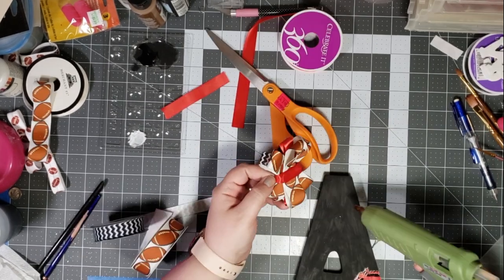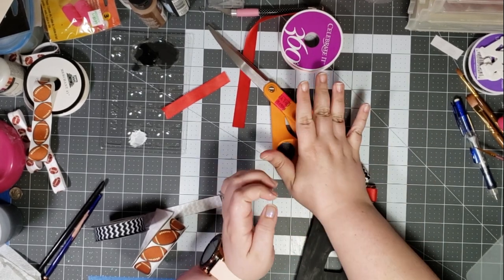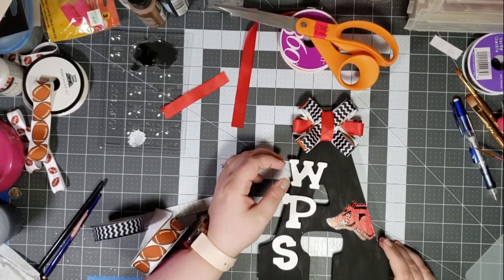Now I'm gluing my cute little football bow on the top of my letter. And then it's time to make sure that my little letters go on correctly, so here I'm just going ahead and hot gluing them all on there.